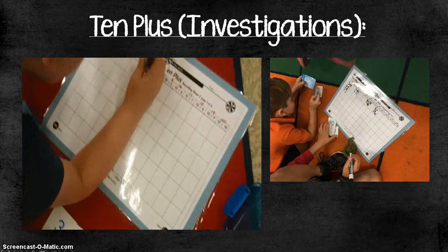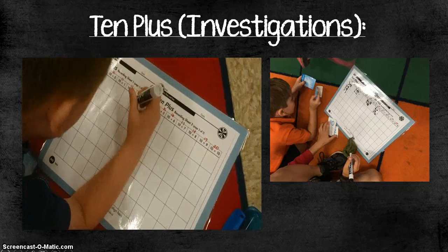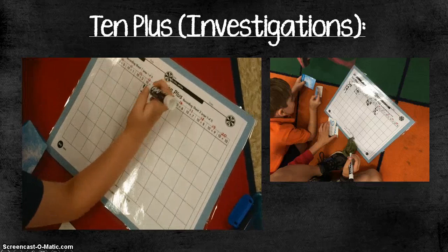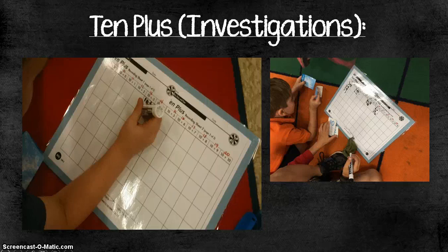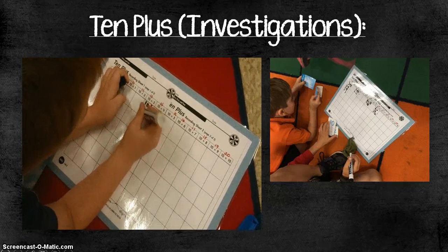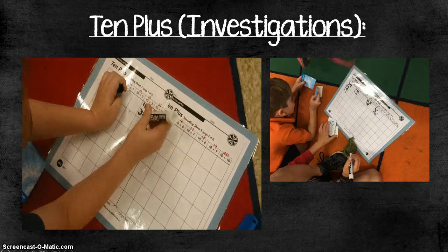The game from Investigations had students working with a partner. They had to draw two cards, add those numbers together, and then record the problem under the 10 plus problem that matched it — the one that had the same sum.